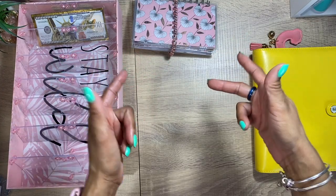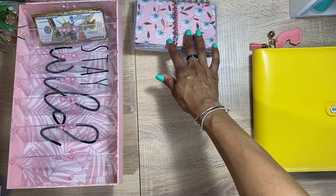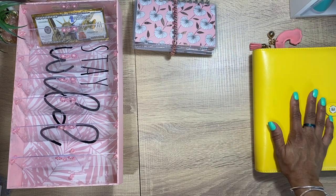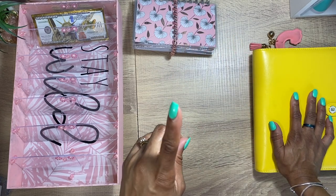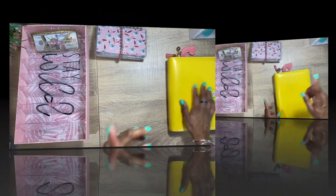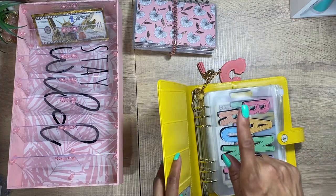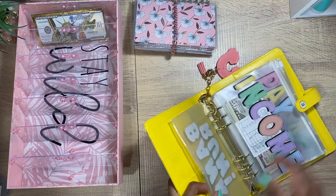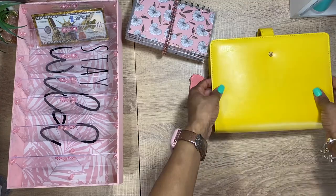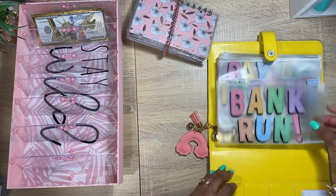Hey guys, welcome back to my channel! Today we're going to be stuffing our savings challenges, and this is going to be money from side hustles. This is my business side hustle binder — it's an 8.5 size — and we're going to go ahead and count how much we have to work with today.